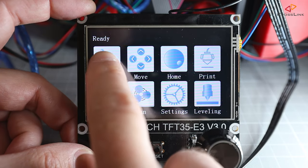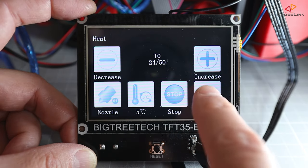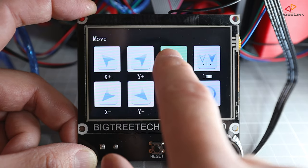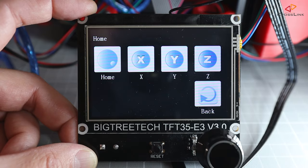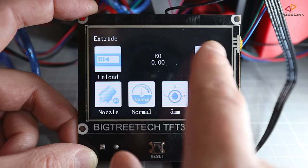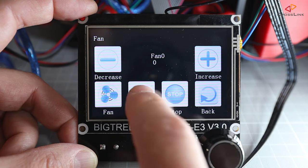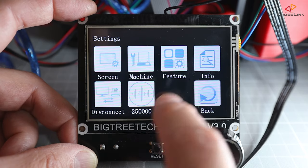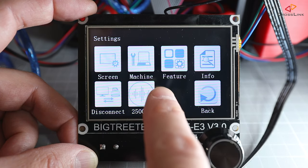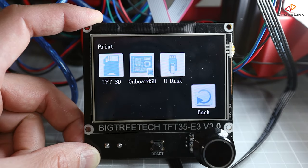Let's see what we can do from the touch UI. There's a preheat menu to control nozzle and bed temperatures, a move menu to move the axes around, and a home menu to do an auto home. There's an extrude menu to extrude and retract filament, a fan menu to control the parts cooling fan speed, and a settings menu with display settings like background color and language. Finally, the print menu lets you print something from the SD card slot on the display.